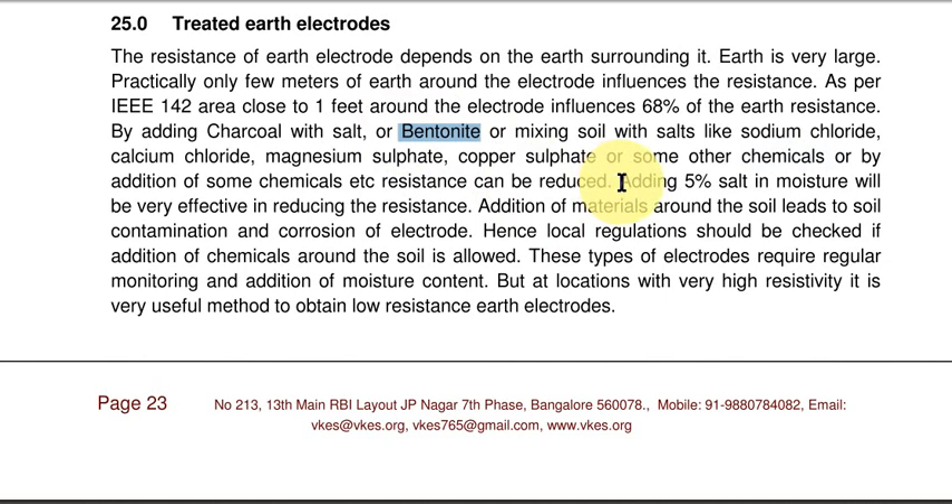If you add even around 5% salt, it will effectively reduce the resistance. However, one disadvantage of adding these salts or chemicals is that we will contaminate the soil. So you have to go through local regulations, as some local regulations don't allow the addition of chemicals around the electrodes.